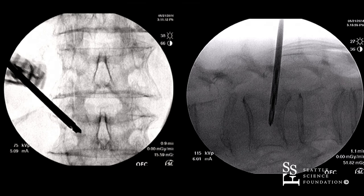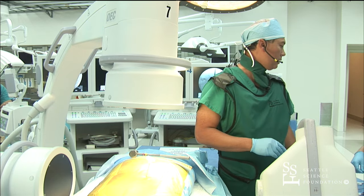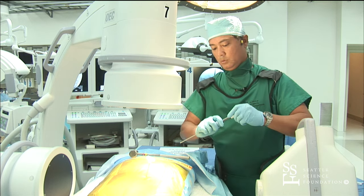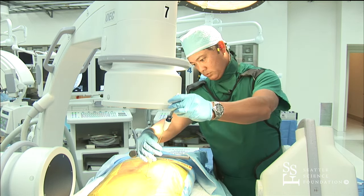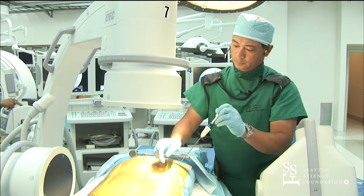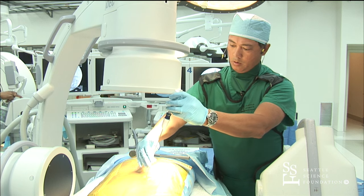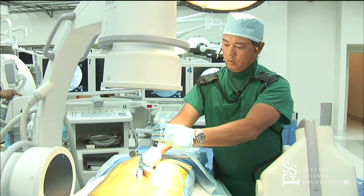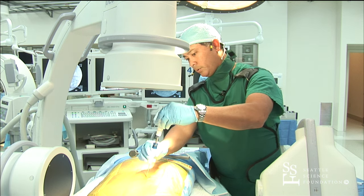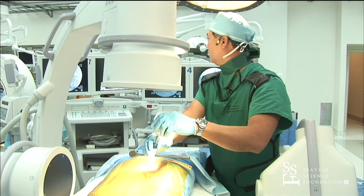We didn't get as far medial as we would like to. We also have a nitinol articulating device that allows one to get across the vertebral body.